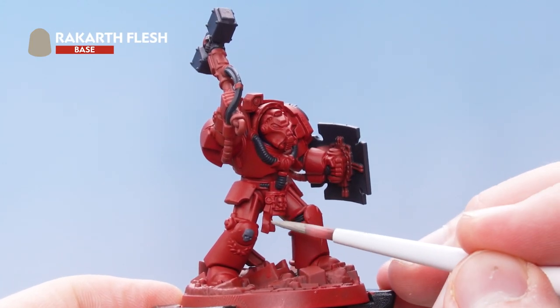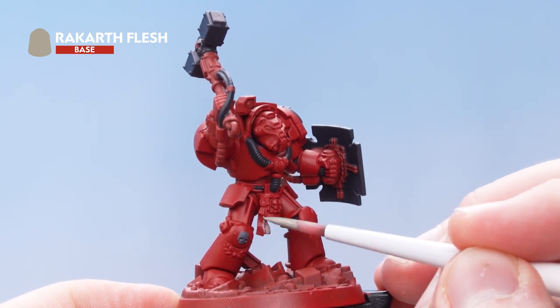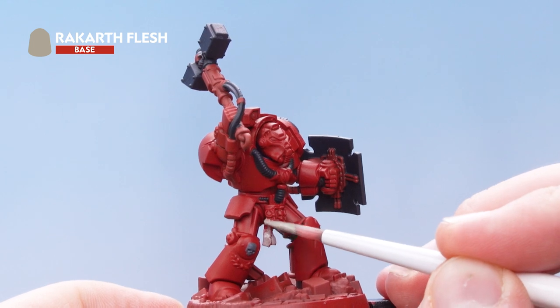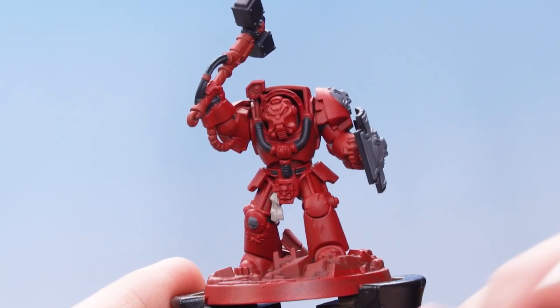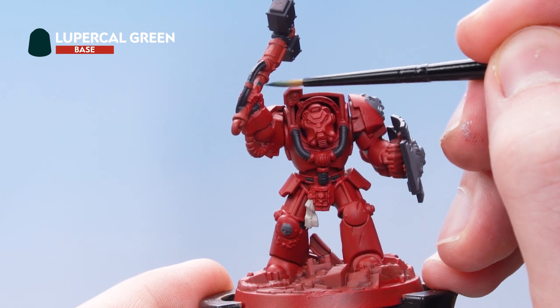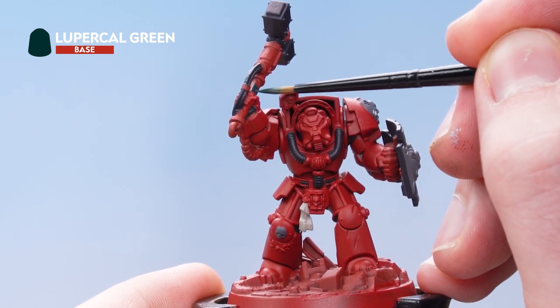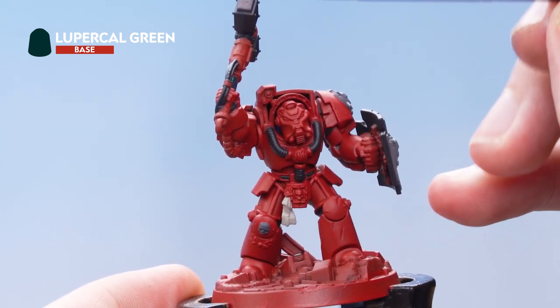The next thing we need to do is use Rakarth Flesh just to paint in the purity seal. With the Rakarth Flesh based in, the next thing we need to do is use Lupercurl Green to pick out the eye lenses, the handle of the weapon, and the wax seal.